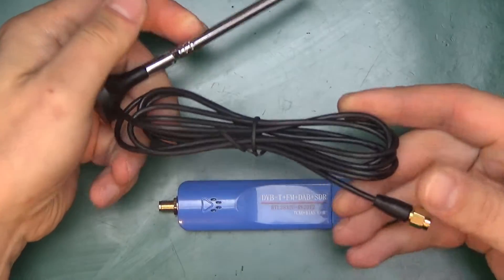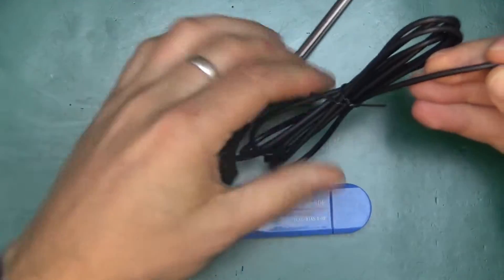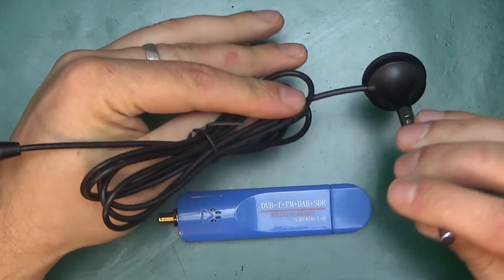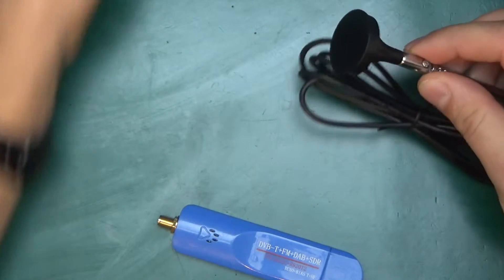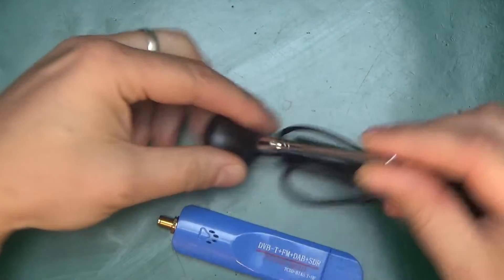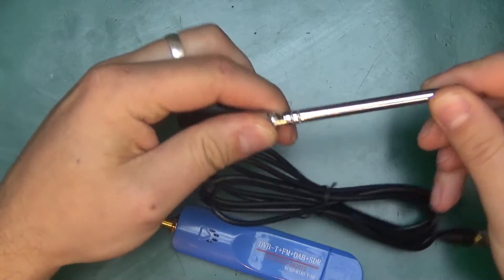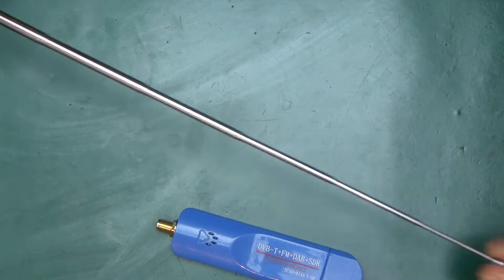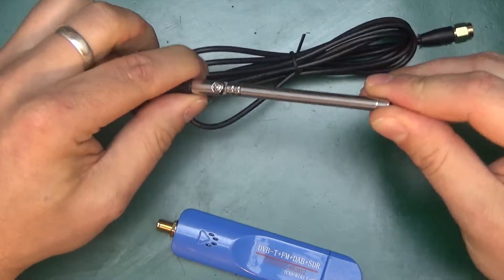So we have the stick itself and the antenna with the SMA connector — Sub Miniature Version A. A good length of cable, maybe a meter and a half. And the base I think is magnetic — yeah, so you can stick it on something and that will stay put as long as it's a ferrous material. It's not a very long antenna, so I'm not expecting great things of this, but it will get us started.